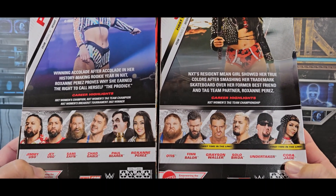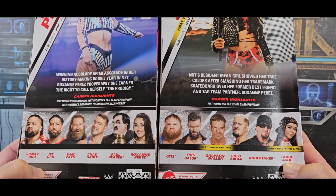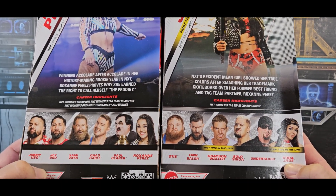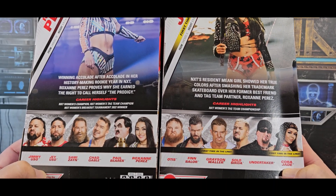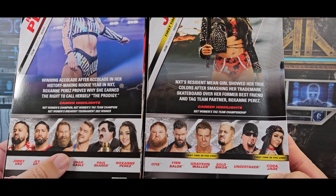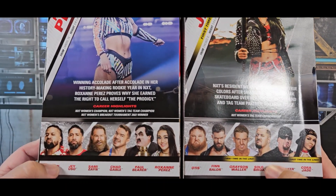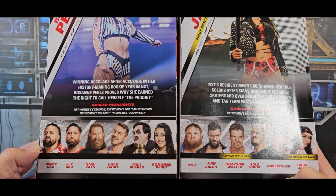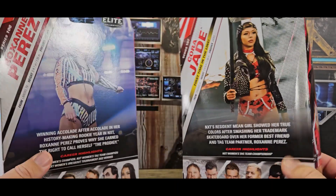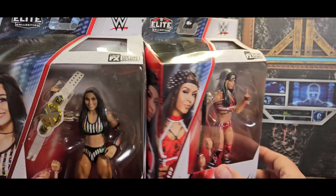I only got Roxanne Perez and Cora Jade from these waves. I was really tempted to get Grayson Waller. I have some Usos I think, and I did get a Sami Zayn. It's cool that they have Chad Gable and Otis one wave apart, and Solo too, so you can get almost the complete Bloodline in two waves. They usually space that stuff out quite a bit, which I hate.